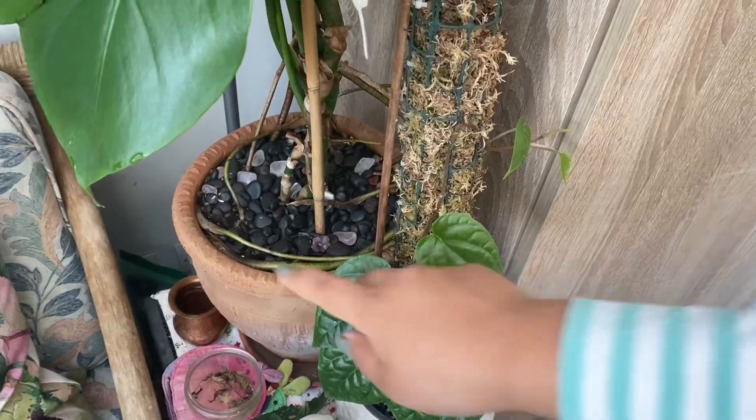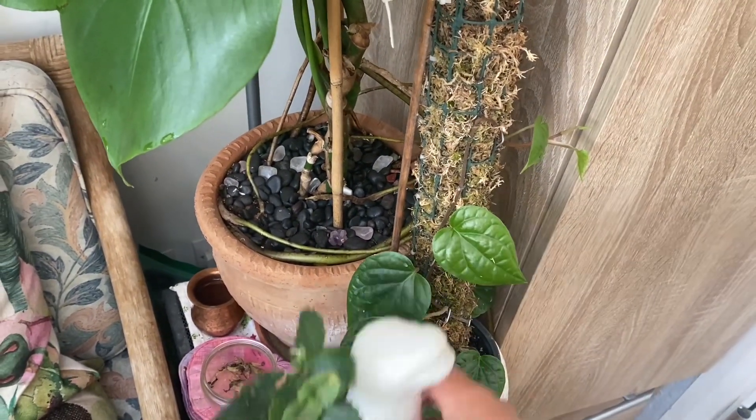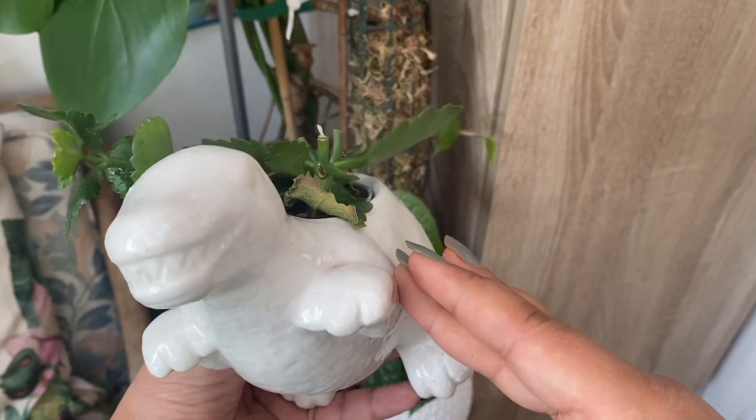Here's a different kind of terracotta with a design. Another one of my favorites is this dinosaur one — it's really cute.